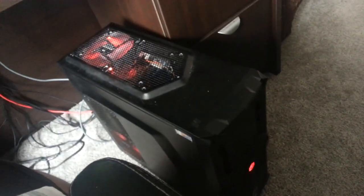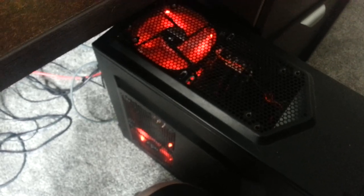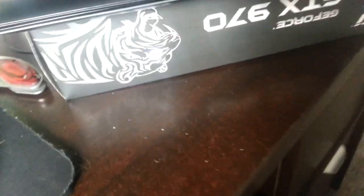Here is my PC with all the fans in. Pretty nice! Thank you all for watching my unboxing video. I'll probably do more of these because I like unboxing things. I'll see you next time.